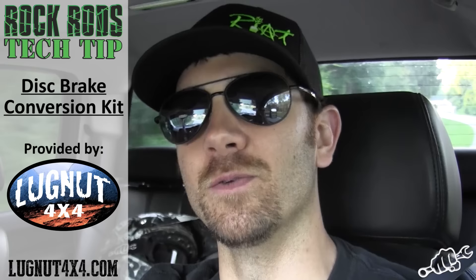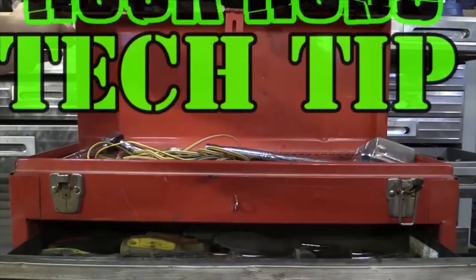What's up y'all, this is Jake Berkey from berkeyracing.com bringing you a Rock Rides tech tip video. Today we're gonna talk about disc brakes and we're gonna install a kit for a gentleman who won our disc brake contest on our Facebook page, Jake Berkey Riot Buggy. Thank you to Lug Nut 4x4 for giving us the kit. We're heading to their house right now and then taking the buggy back to the shop to do the install.